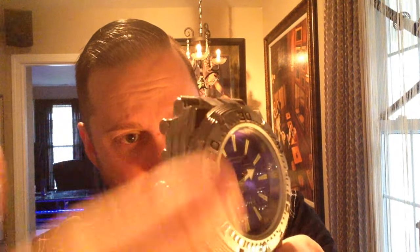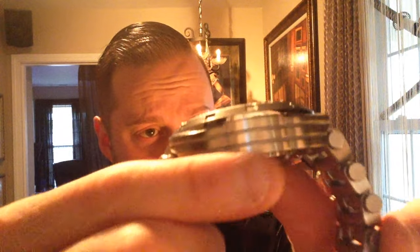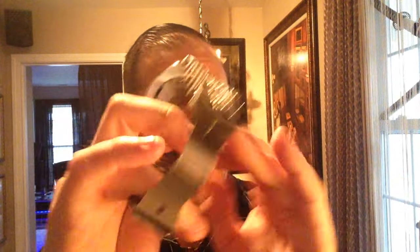On this particular model you have a multi-step bezel on top, which is sandblasted, and polished numbers. You have a CNC-machined case on the side where you can see the grooves. No crown protector, but it is a screw crown with CNC machining, and of course an exhibition window on the back. This is powered by a Seiko NH36A movement — fully automatic, 24 jewels. I paid $150 for this watch, which was a steal.